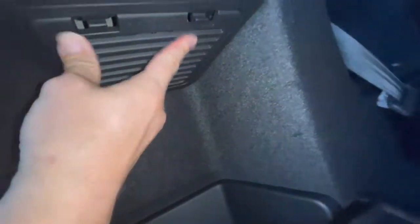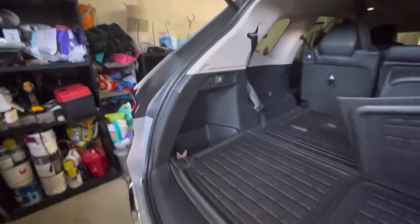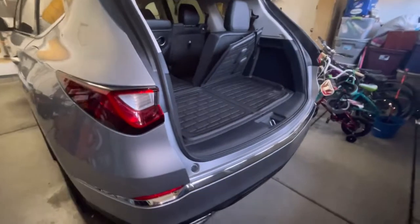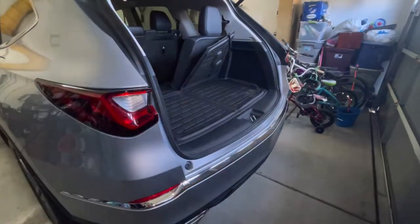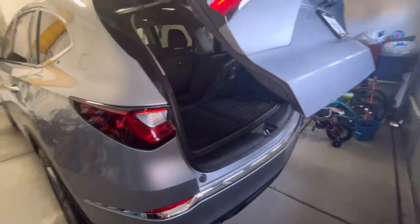So instead of putting a screwdriver in and trying to pry it open — which will break it — just easily pop this lid here, pull the lever, and it'll open up. Almost every car that has this kind of setup will have an emergency release somewhere, but it's hard to see because you have to look up under it — it's not on the panel.